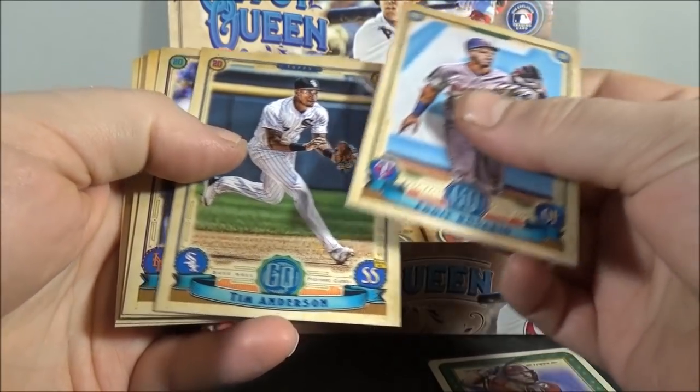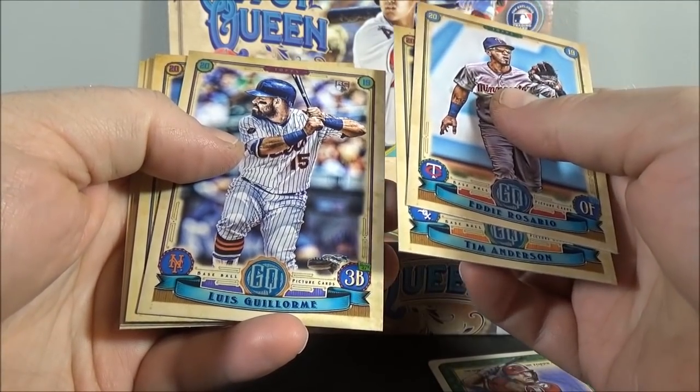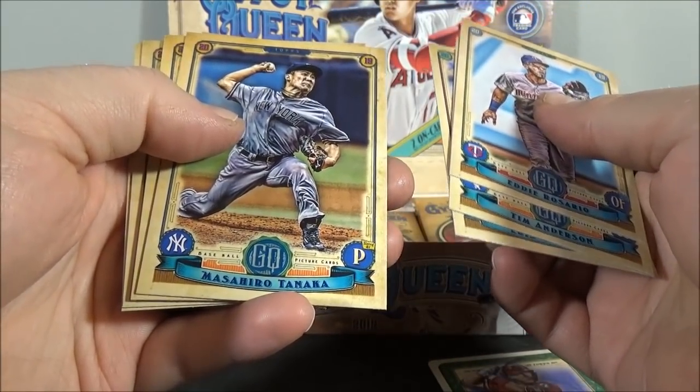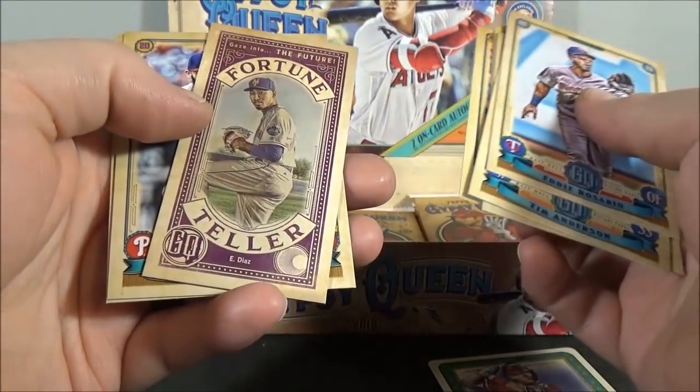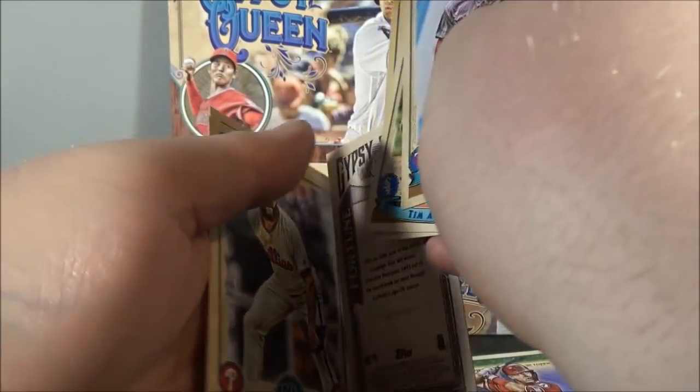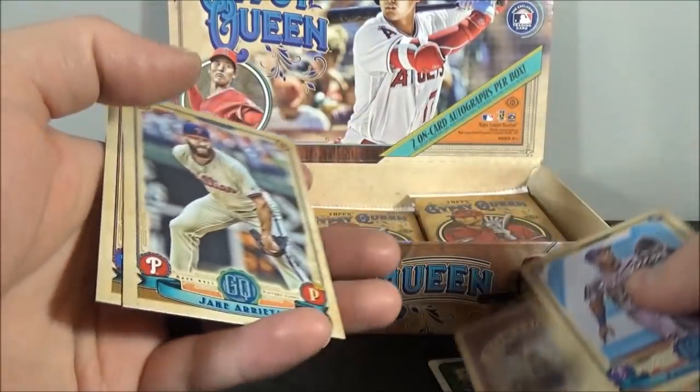Eddie Rosario. Tim Anderson. Luis Guillorme. Masahiro Tanaka. Adam Eaton. Fortune Teller of Edwin Diaz — insert. Jake Arrieta. And Josh Hader.